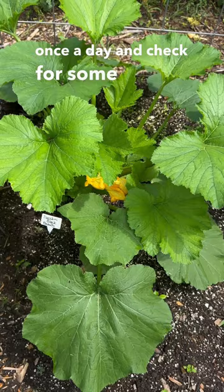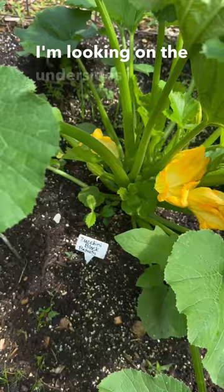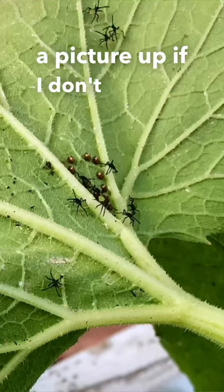I try and come out here at least once a day and check for squash bugs and things like that. Whenever I'm looking for eggs, I'm looking on the undersides of the leaves to see if I see any clusters of eggs. I'll try and pop a picture up if I don't see any.